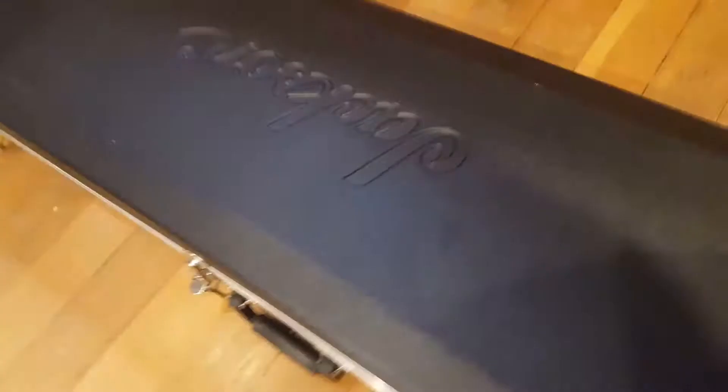Well, thanks for checking out the video — that is what a Jackson Adrian Smith Signature USA guitar looks like in person. Take care guys.